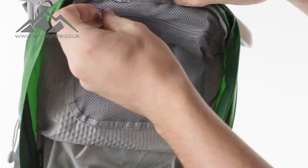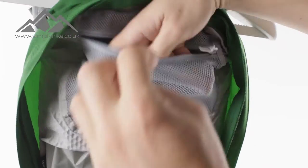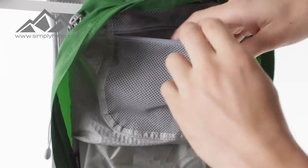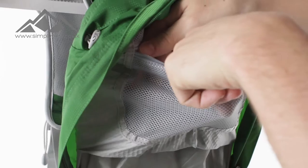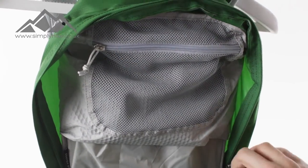On the top here you'll notice you have an additional mesh pocket with a nice wide zip entry and it's spacious as well. The mesh does two things: it enables you to see inside that pocket, and it also gives you a little bit more flexibility. Once everything's in there, zip it up and it will stay safe and secure.